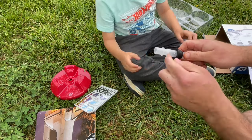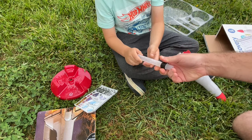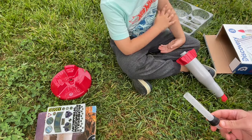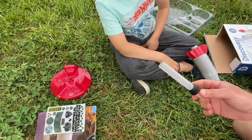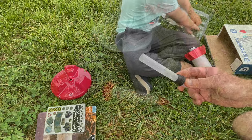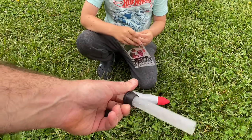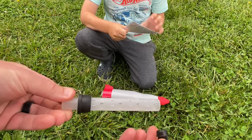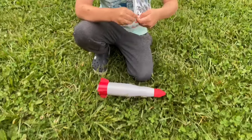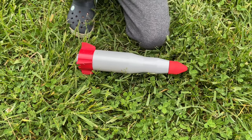Alright, we've got the tube that goes in the middle of it and a stopper. It also came with some stickers. The next step is to decorate the rocket, so we're going to do that next and then move on to the launch.